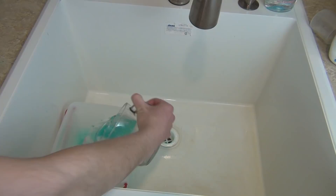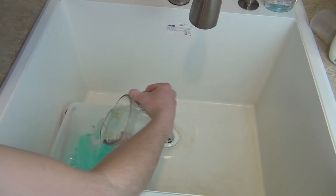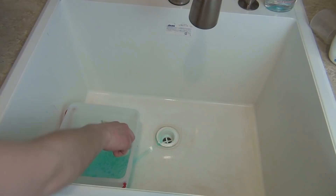Go ahead and take your tablespoon and mix it together. Next, take your pillowcase or t-shirt and place it into your bucket, making sure it gets completely soaked. Then go ahead and take it out and squeeze it out. You'll have quite a bit of solution left, so you can set that off to the side and use it next time.